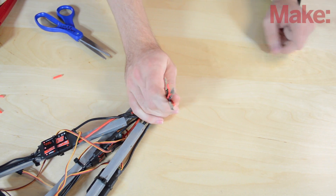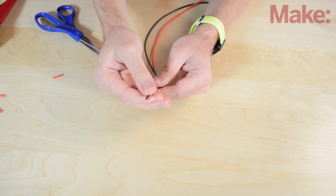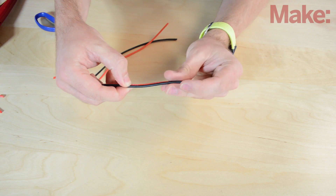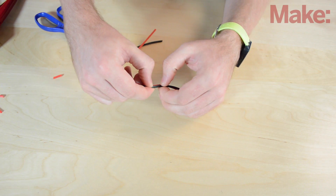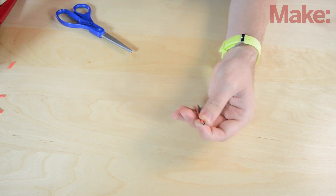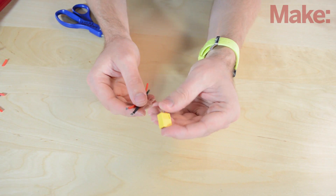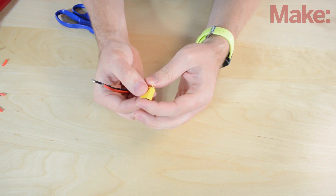Now we've gotten all our wires stripped. We're going to set these arms aside and get our connector ready. I'm going to cut a little strip of wire to solder onto the connector — that'll make it easier to solder all these wires to. About three or four inches; it doesn't have to be anything precise. This is where your battery is going to connect to. Now I'm going to strip the ends and solder these into our connector. I'm using an XT60 connector — you can get these from Hobby King and other places.